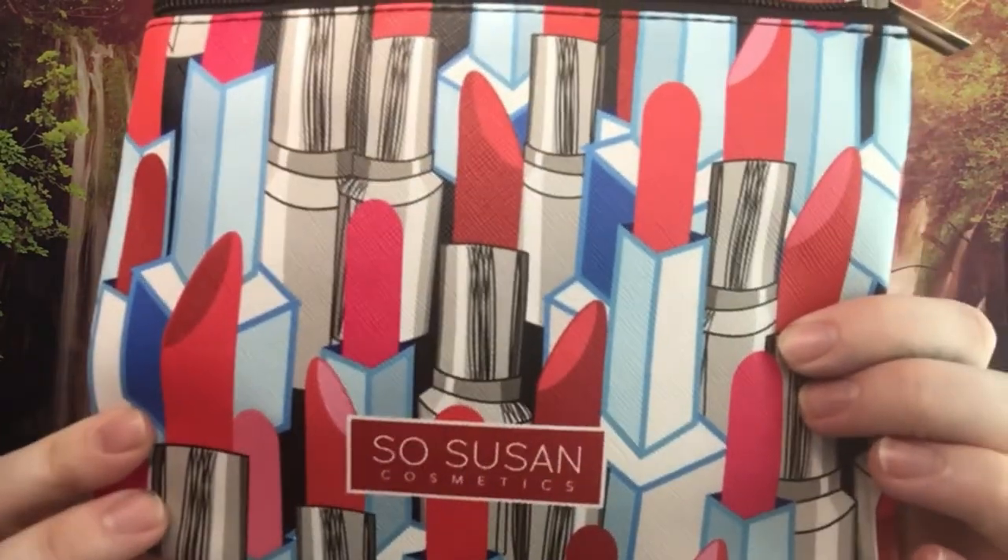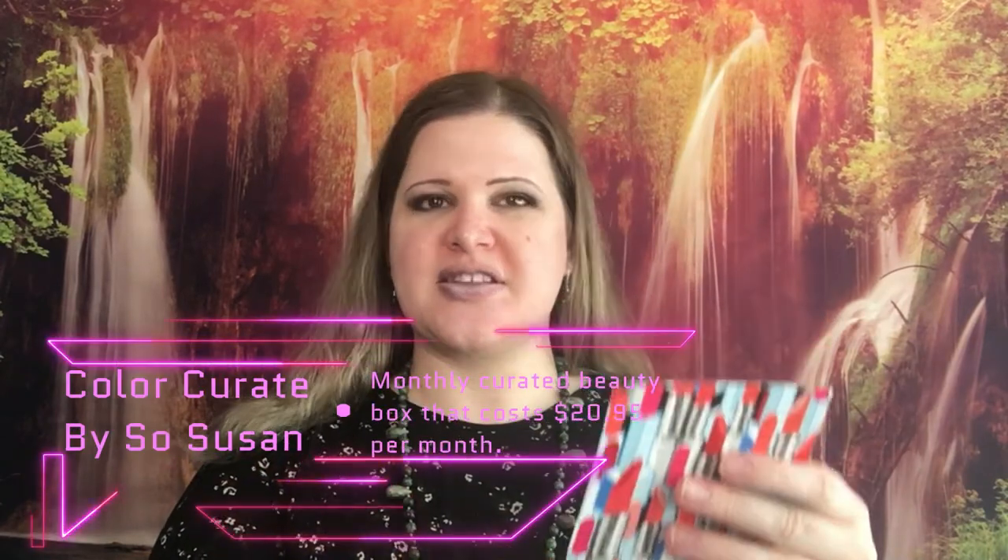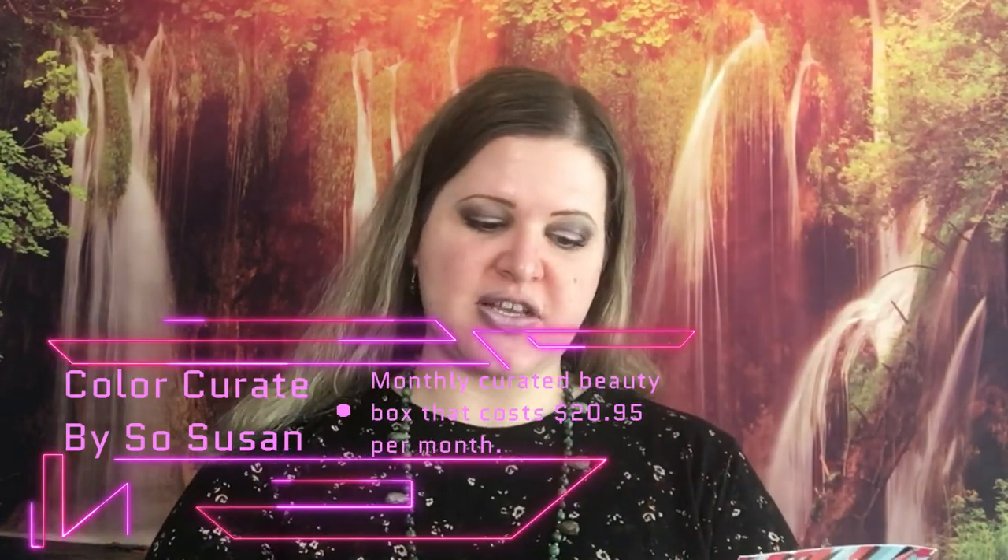First thing we have is the card with the continuation of the theme. On the back they do list prices and names of the products but don't really give a description — it just says cruelty free and vegan, 100% cruelty free. The products in here usually tend to be Jelly Pong Pong, Trifle Cosmetics, and So Susan, so those are the main brands you'll receive. It varies what they send, but it's always those three brands.